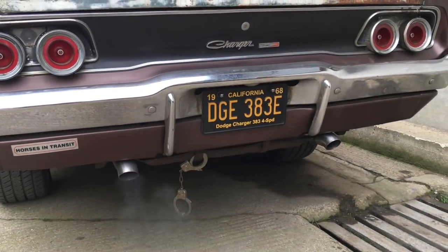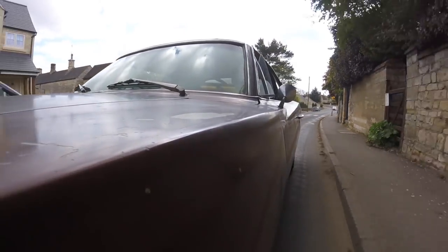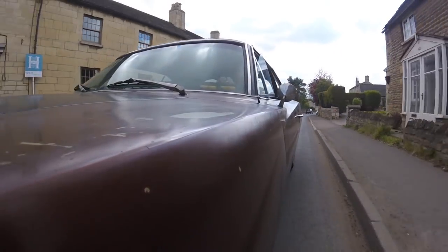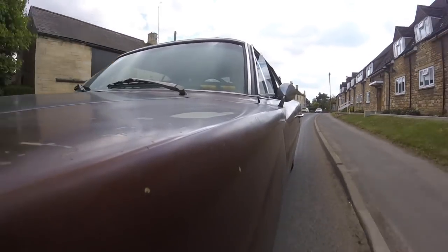This car is quite tight and it corners relatively well — there's nowhere near as much body roll as other American cars I've had. It's quite light given it's got no extras on it. Although a lot of American cars were really big with massive overhangs and ridiculous styling, in the case of the Charger this is a monocoque car — it doesn't have a separate chassis — and it's actually not that heavy.